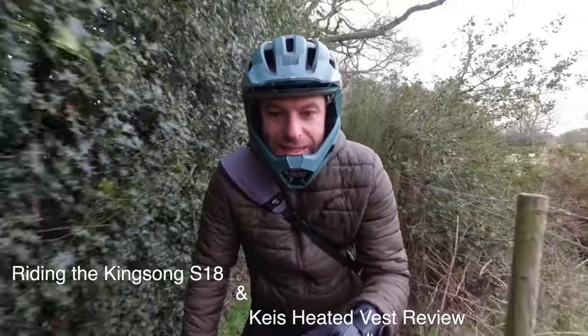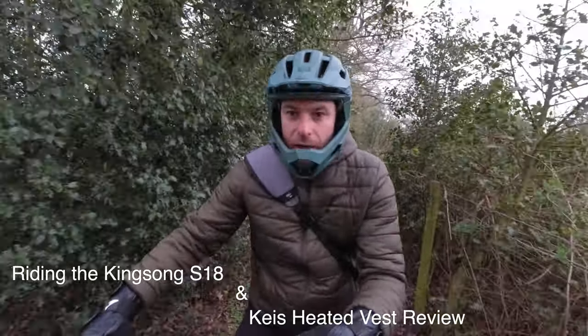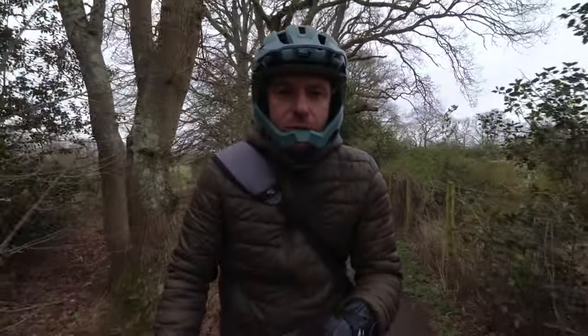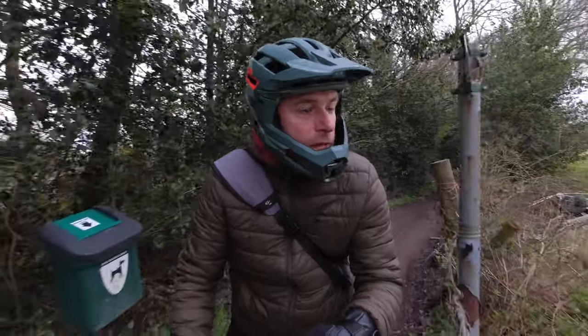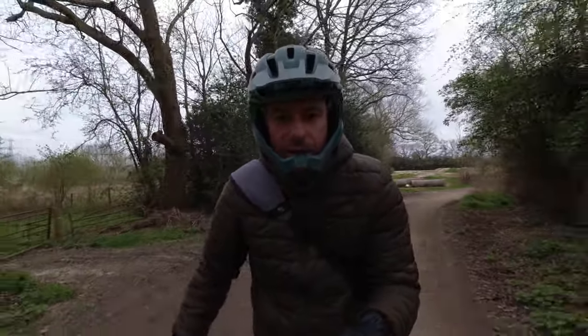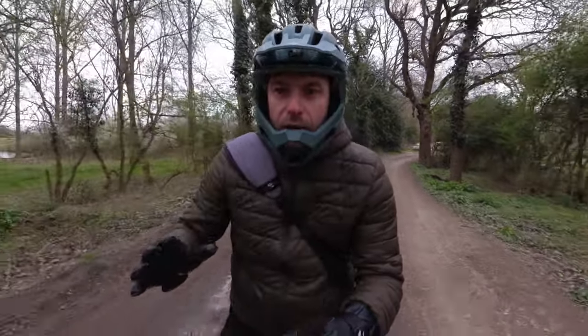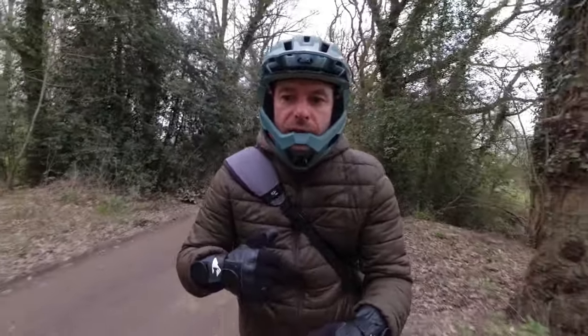Good morning guys, I'm out on the S18 and today I'm gonna do a review on my Case heated jacket. I've been wanting to do this for quite a long time because it might be helpful or useful to someone riding in very cold conditions or using it on your motorbike. It's a very grey and dull day here in the UK but I'm out for a ride and gonna go next to the canal.